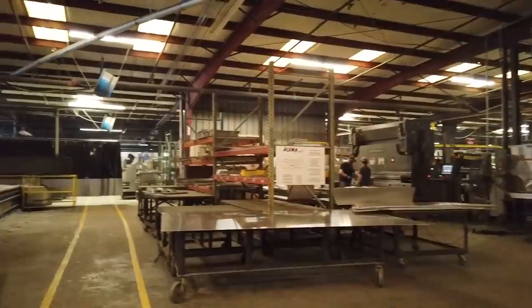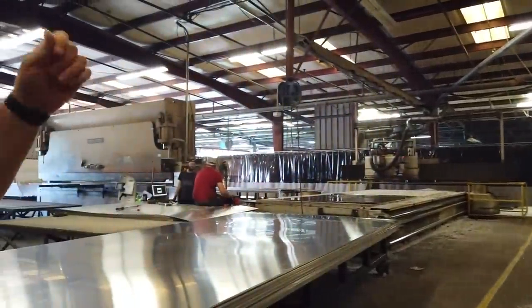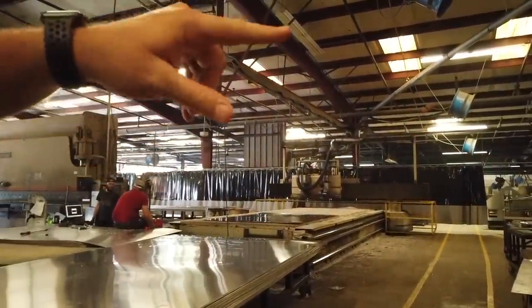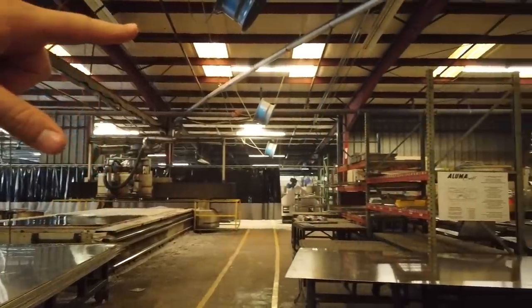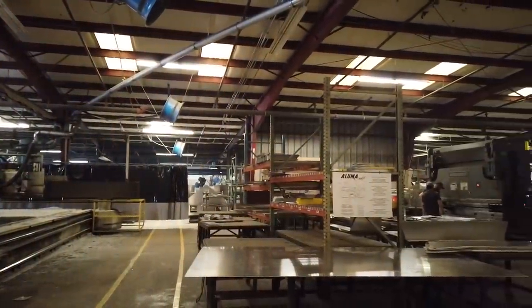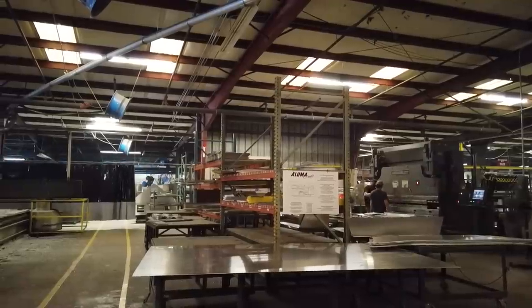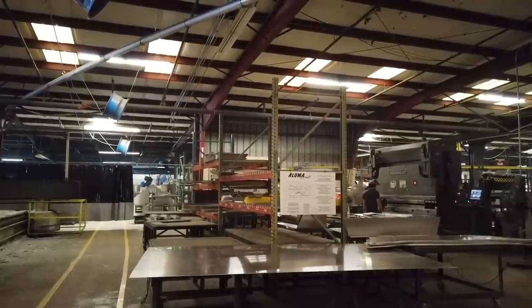Once it comes off the rollout and off the router, the parts are stacked for any of the brake presses. So they'll press the lids, side mounts, any and everything — all the parts are built here.